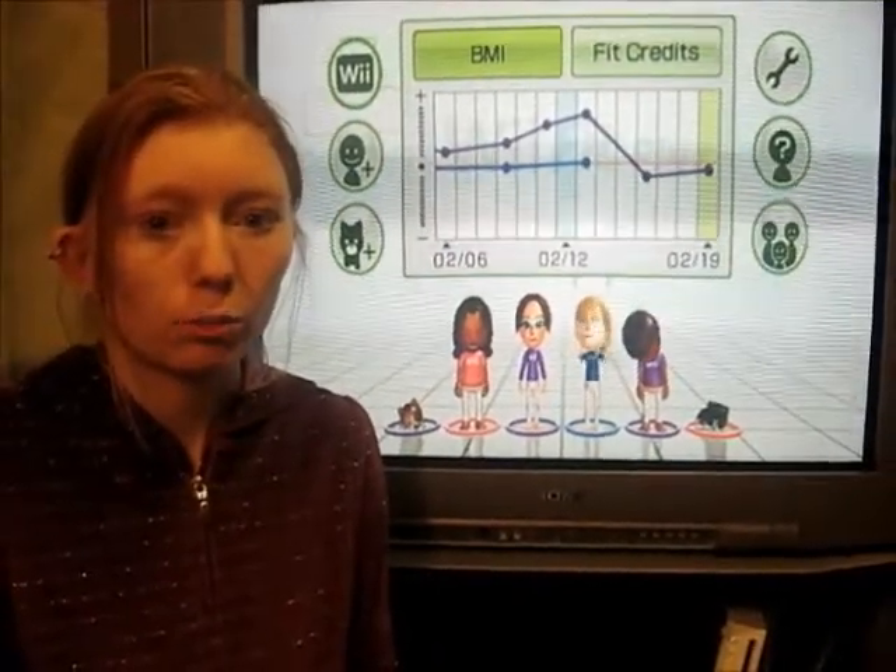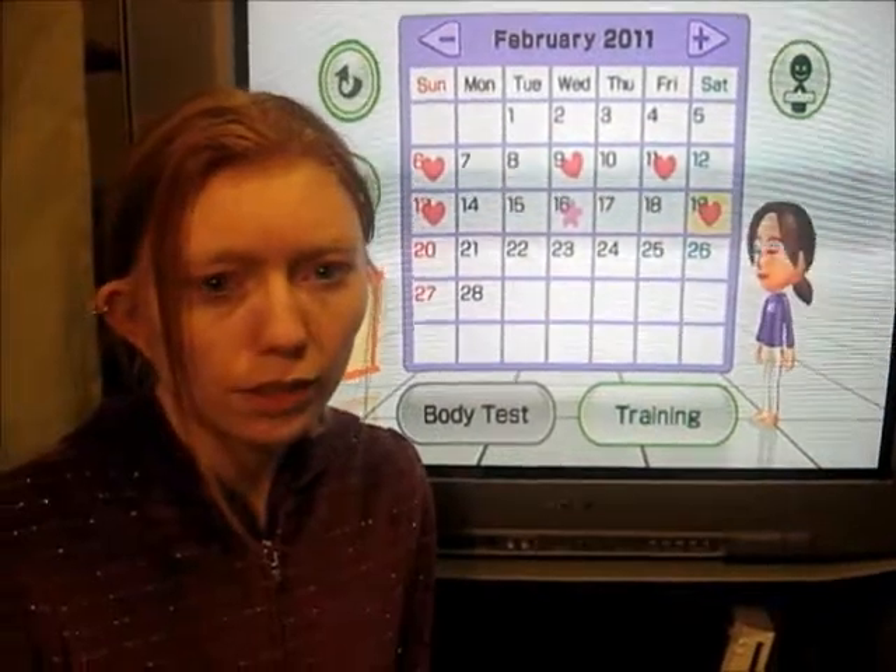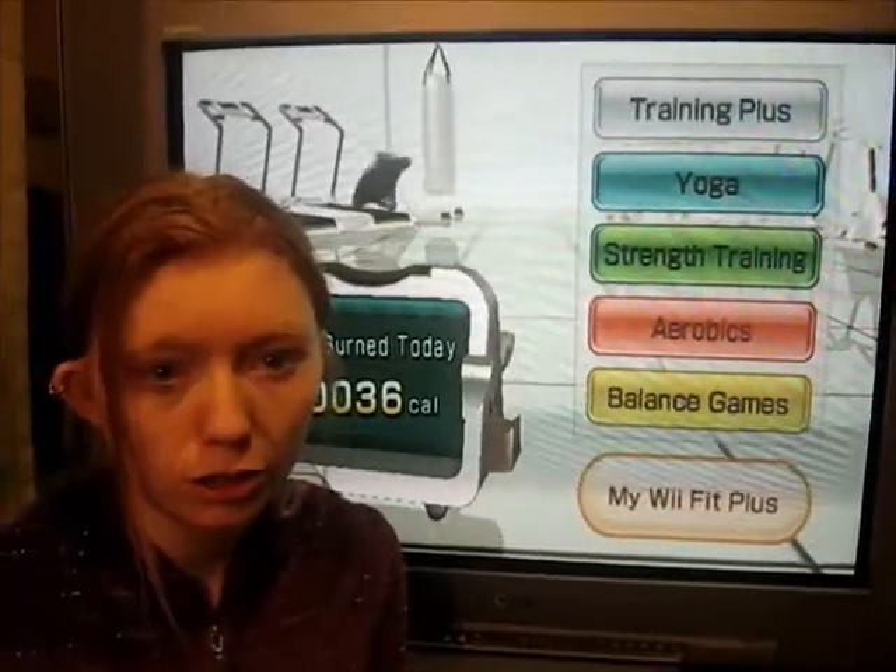This is the main homepage showing your progress. This is the monthly calendar where you chart your use. Here is the training menu.